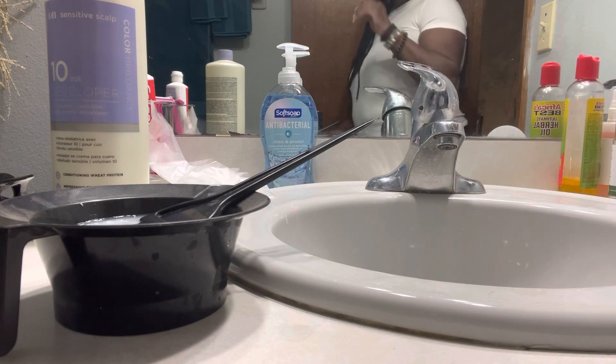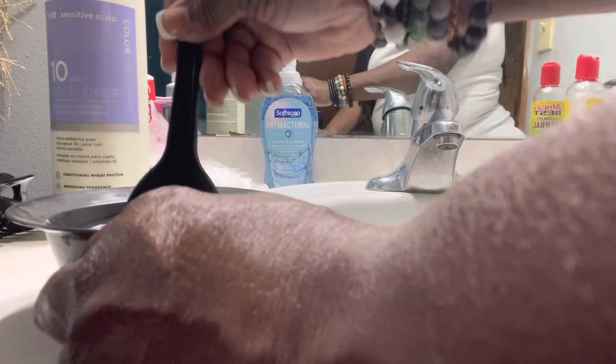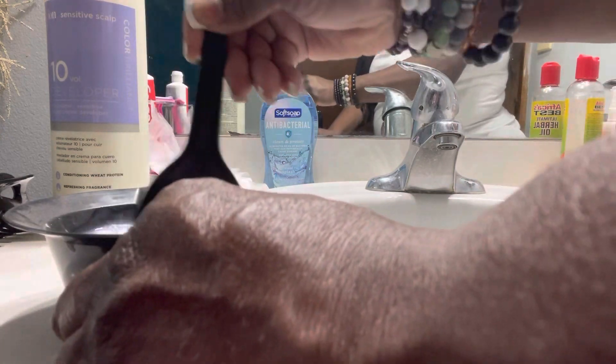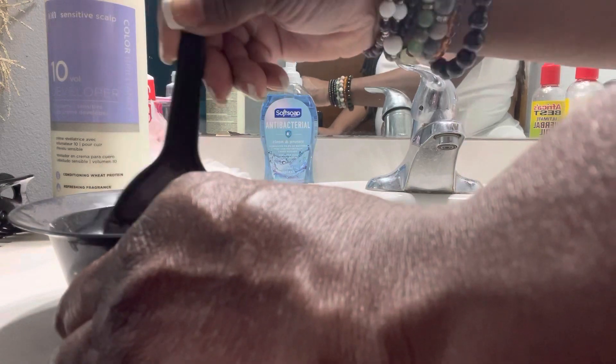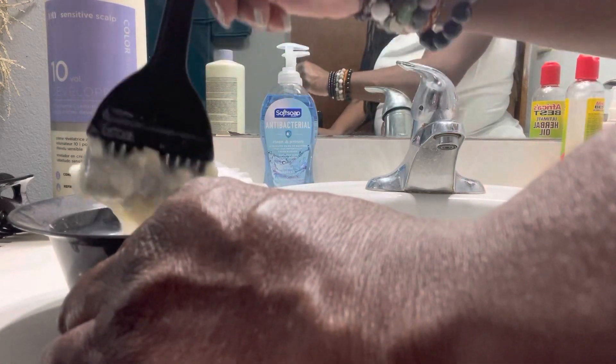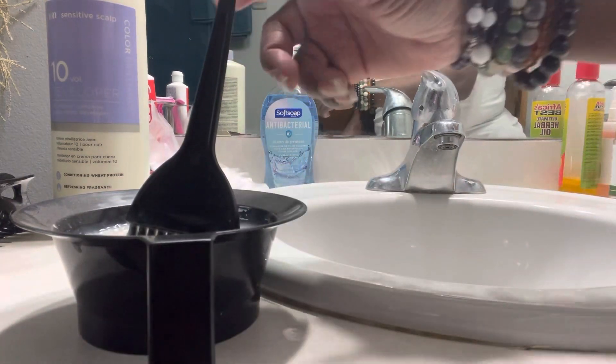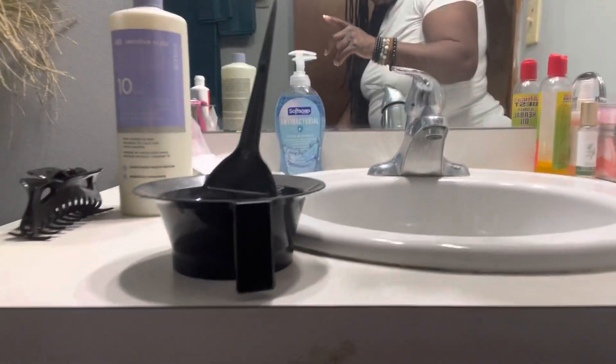I am mixing my hair dye, working on these roots. I chose Jet Black, of course, because my hair is naturally Jet Black.